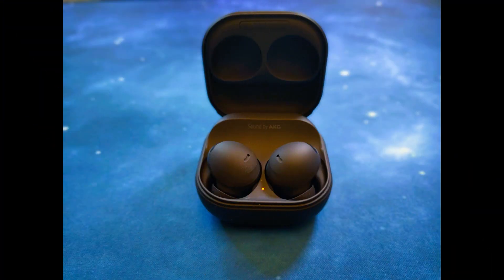This is a mic test with the Galaxy Buds 2 Pro in a quiet location.